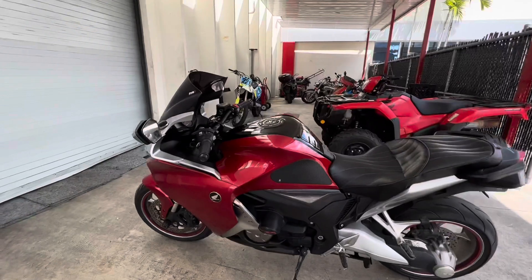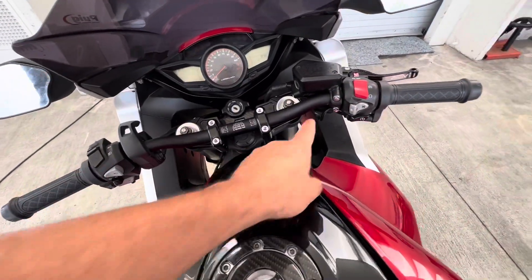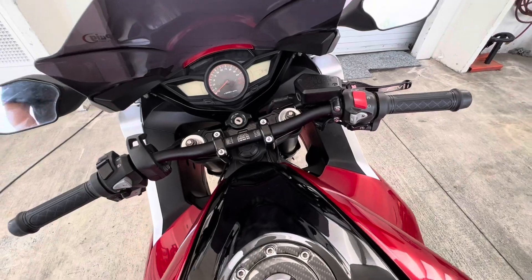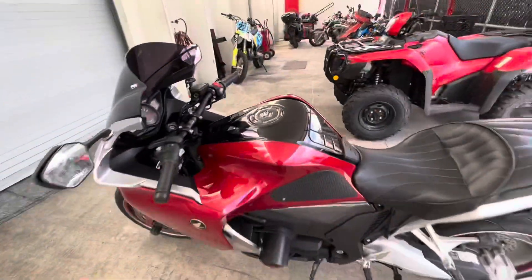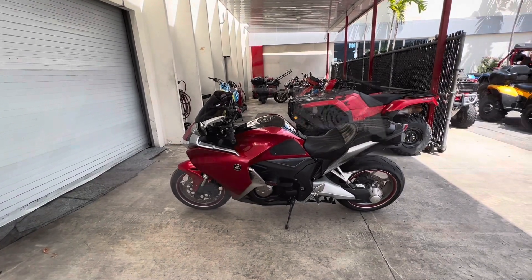Let's take a closer look. This motorcycle is automatic DCT, meaning it does have Honda's dual clutch transmission. Let's get started by checking the tire pressure before I take this bike on a test drive. Stay tuned.